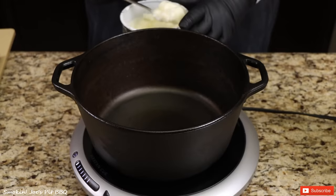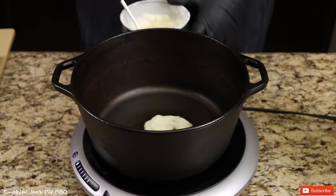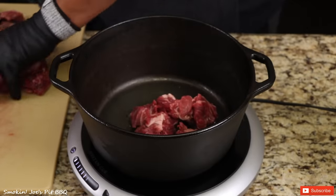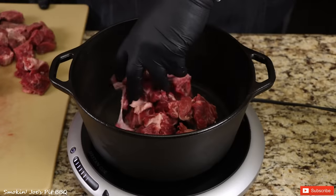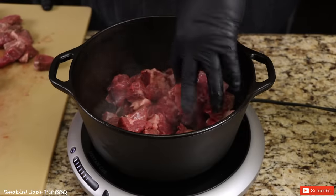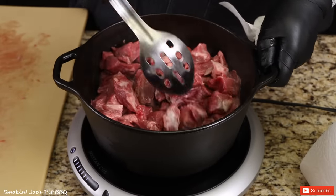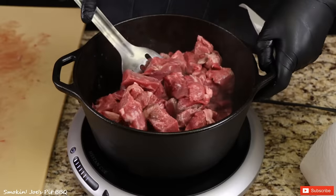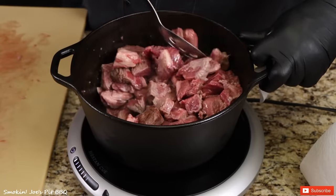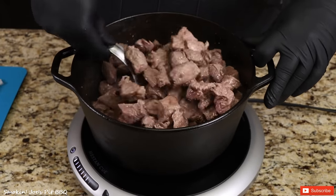I'm going to add about 2 tablespoons of beef tallow to my Dutch oven — it's going to help brown the meat. I'm slowly going to add the meat that we cubed up. Give this a good mix. I'm going to brown this meat up for a few minutes. Our meat is browned up nicely — check that out. Beautiful.